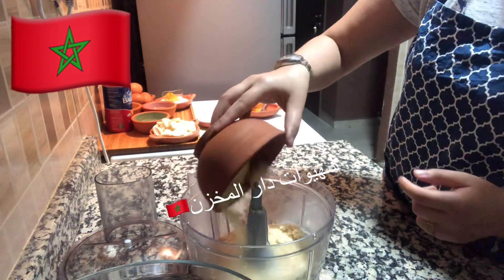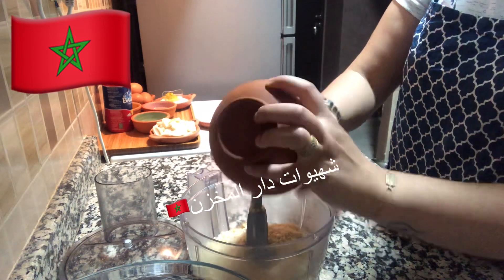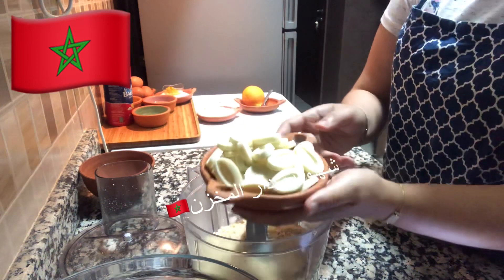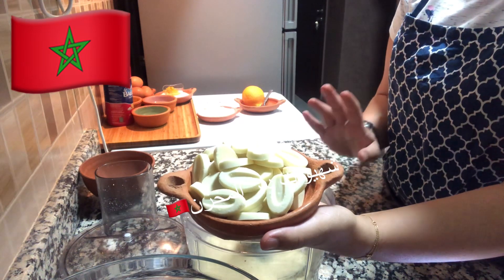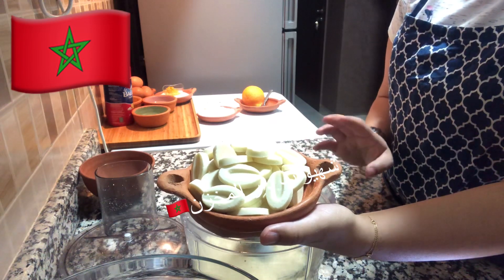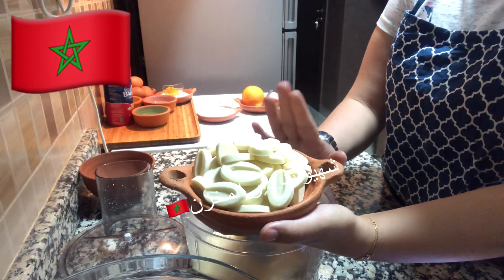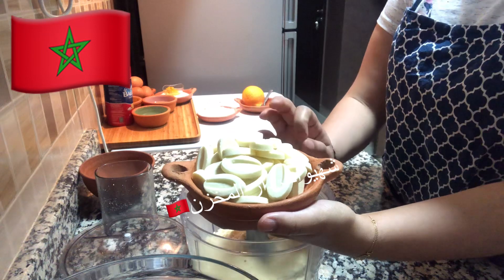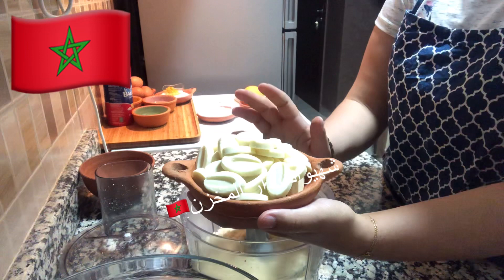I will add 180 grams of sugar. I worked with Valgona, Vanova, or Kalbu — 3 types of sugar. The best in the country is Valgona. If you want, you can use Valgona, Vanova, or Kalbu.